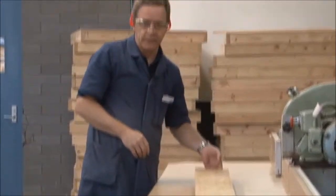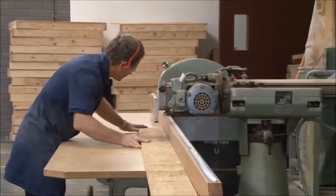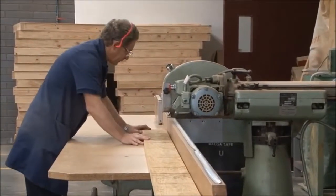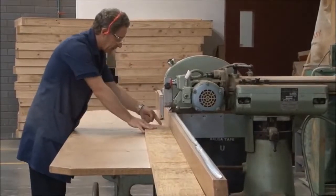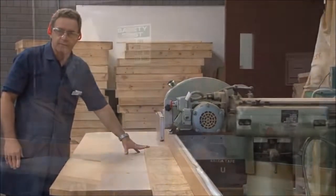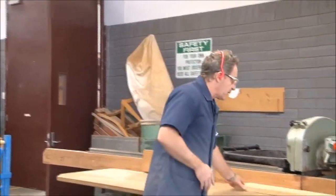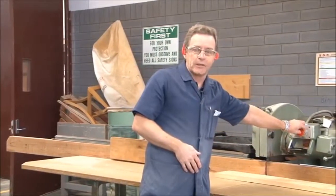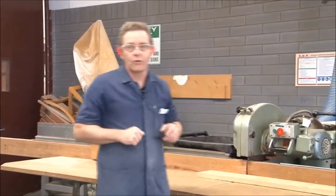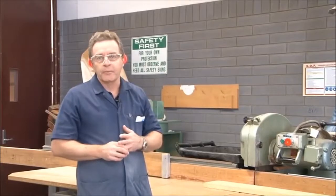Once we've got that set, we place the board onto the fence and push it as hard as we can up against the fence, and then we do our trim cut first before we start. Once we've established that and got that in place, we'll have a look at the machine itself and talk about some of the safety features we need to be aware of.